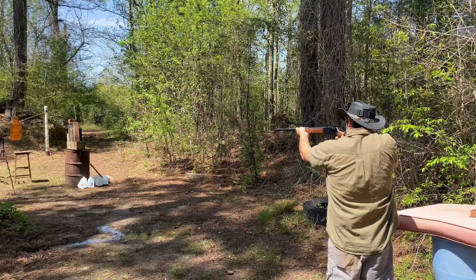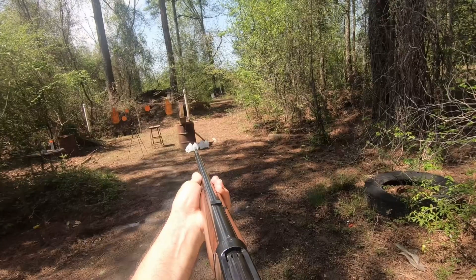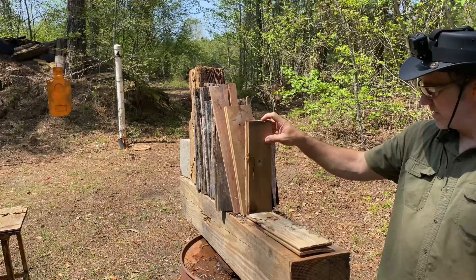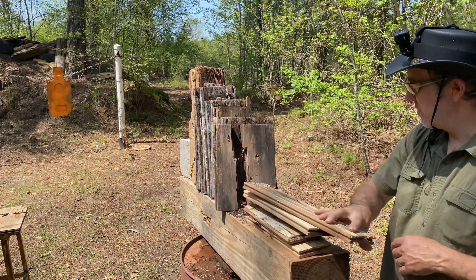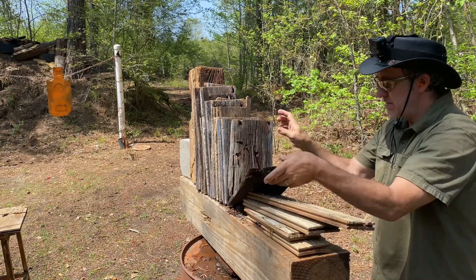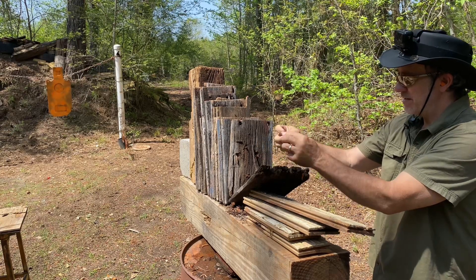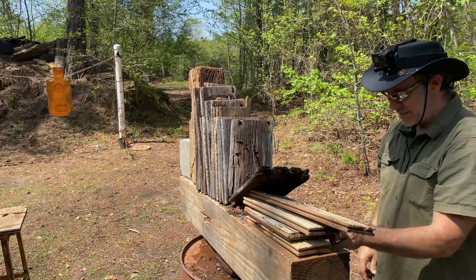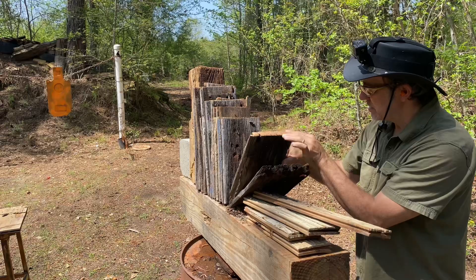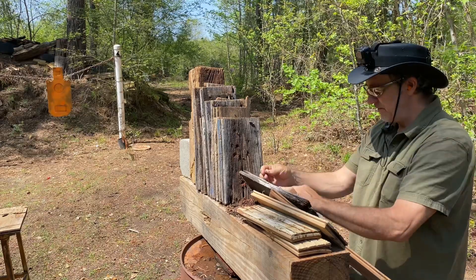230 grain bullet. Let's check it out and see what it did. It came through one, two, three, four boards — really blowing these boards up. Stopped in the... it's really hot. That's like it didn't really stop there. Six... or did it stop there? I think it did stop there. So that was stopped on the fifth board.